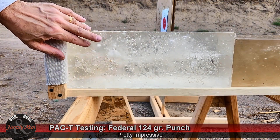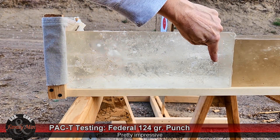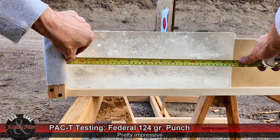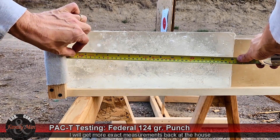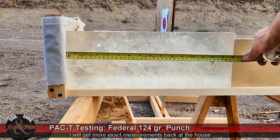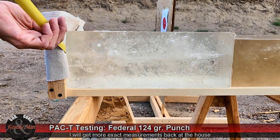This block was re-melted once. This is the path of this Federal Punch bullet, and there it is — 124 grain Federal Punch. Let's go ahead and get a rough estimate. By looking at it, I'd call that 14 and a quarter inches right now, and we'll extract that bullet.